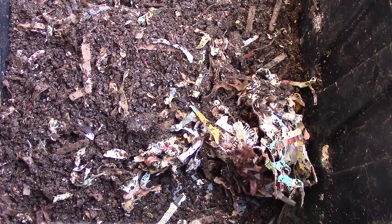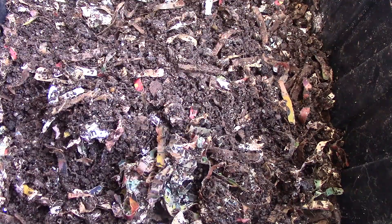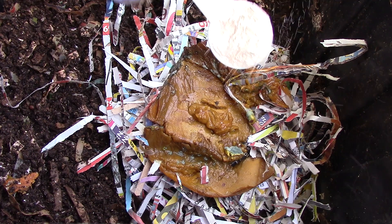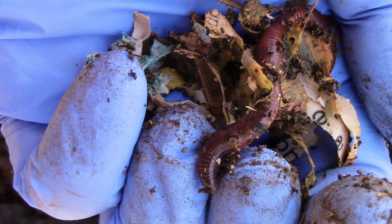It seems like there's almost a similar number of worms in here, but again the food in the lime bin is completely gone. I'm going to feed this bin: a handful of dry paper, 1.05 ounces of mango peel with some flesh in it, and a teaspoon of azomite. Until the next update, thank you.